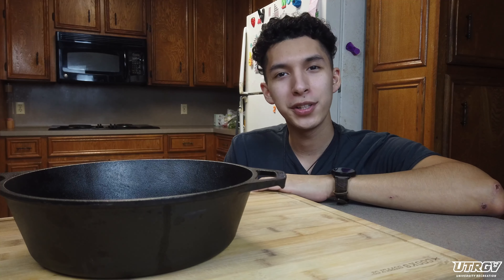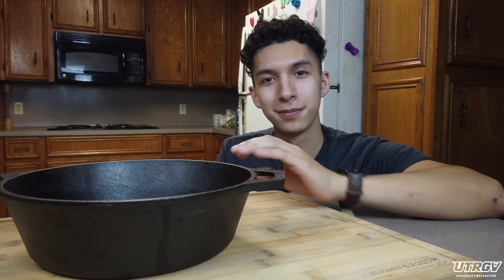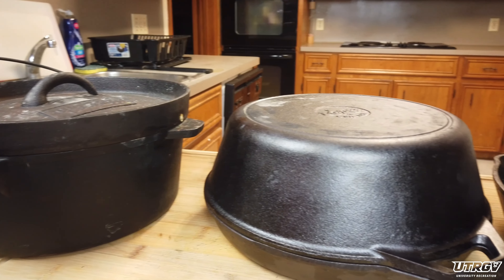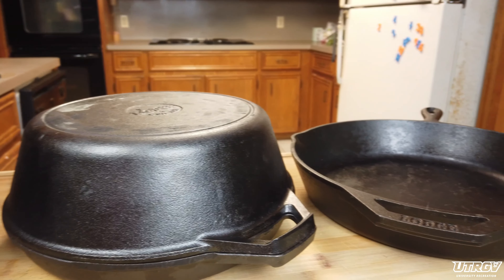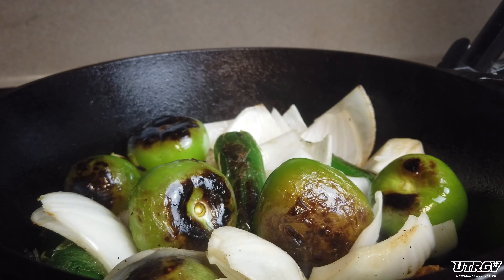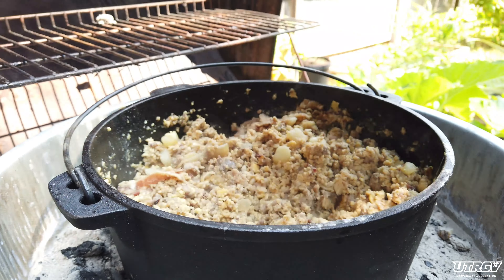Now if you're new to this video series, let me give you a quick rundown as to why I love this beautiful contraption right here. It is one of the most versatile tools in your kitchen. It comes in all shapes and sizes and has a multitude of uses. It can be a stovetop skillet, an oven baker, or my favorite, a campfire cooker.